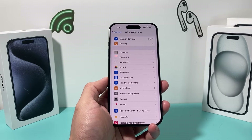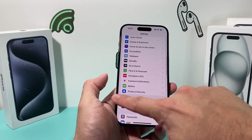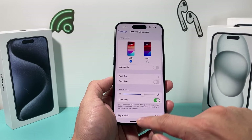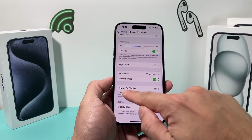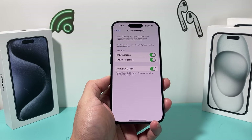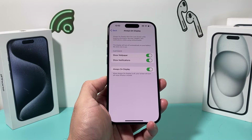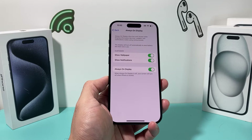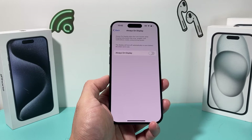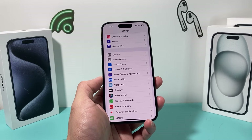If you have an iPhone with the Always On Display feature, go to Settings, Display and Brightness, and under Always On Display, try turning it off. I know it's a great feature, but some users have reported that Always On Display seems to drain their battery a lot more than expected. Turn that feature off and see if it makes a difference for you.